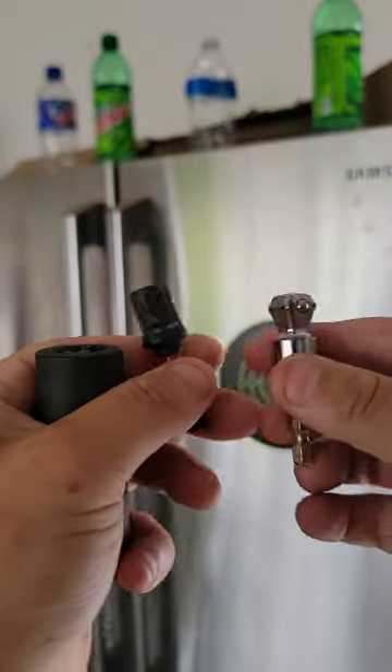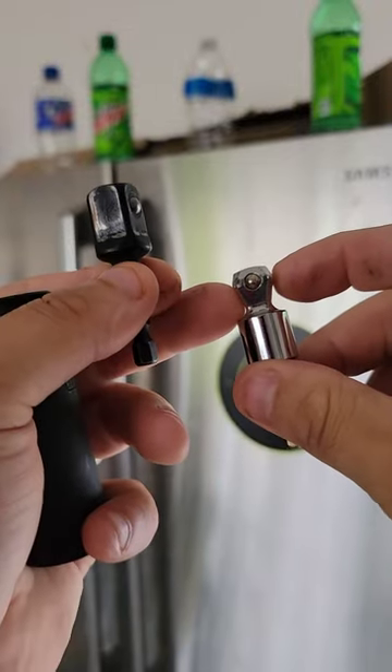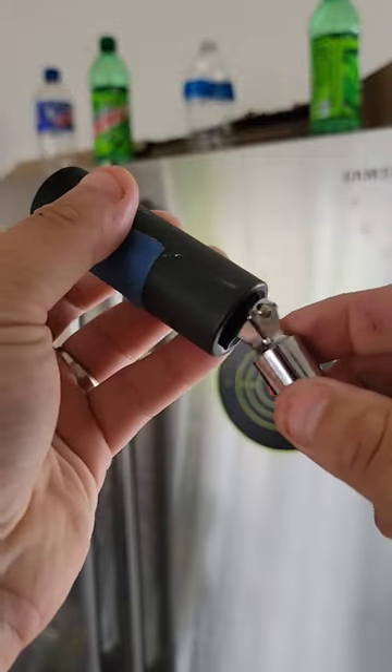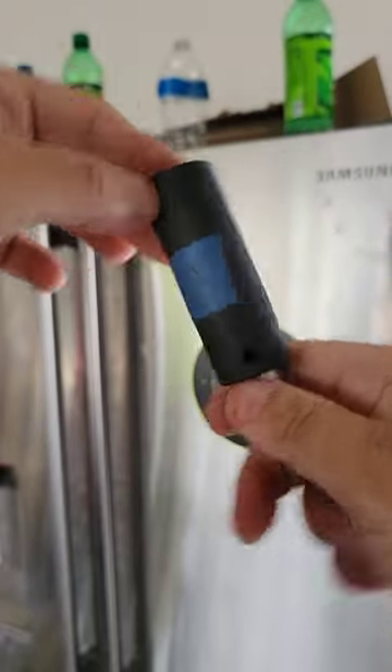Check out these two adapters. This one here is your basic adapter, and then this one here has a very different shape to it. Why is that? I've got my socket right here, and as a mechanic I can just use this normally — put it up there and do whatever I need to do, loosen things up.